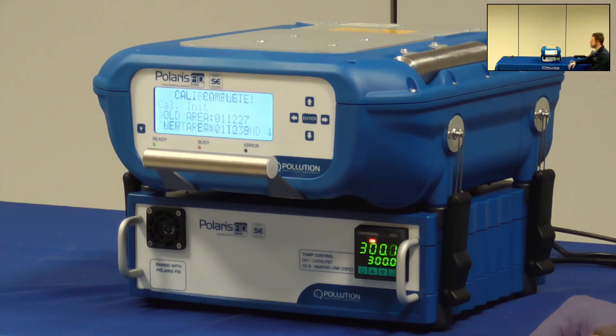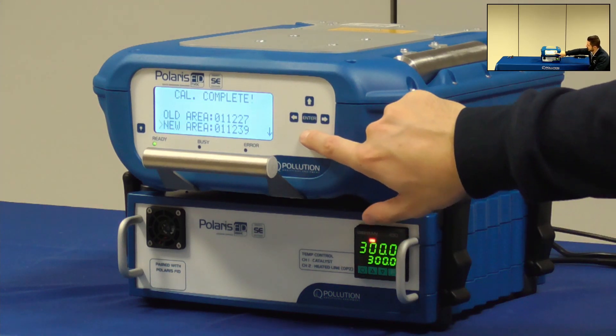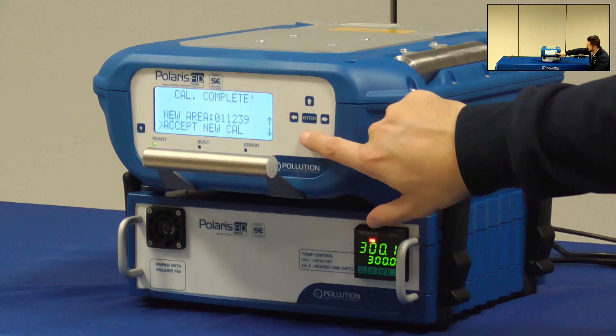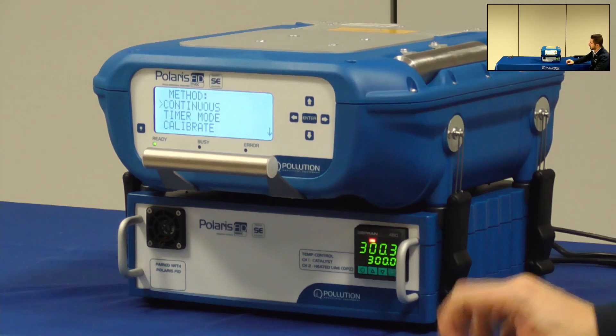At the end of the calibration the instrument will show the old area and the new area and I can choose to accept or not the new value. In this case I want to accept the new calibration, and now this specific method has been calibrated with the proper span gas.